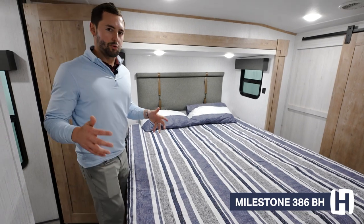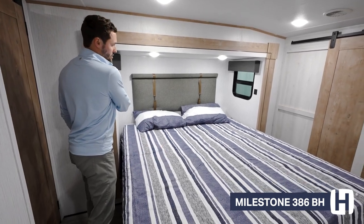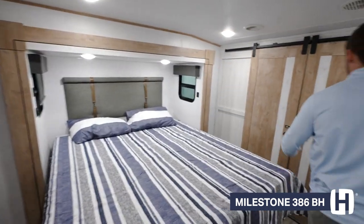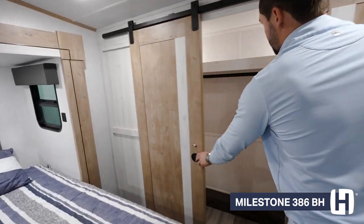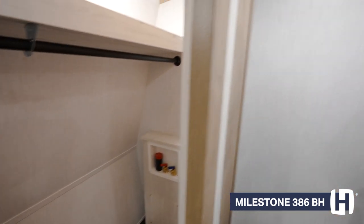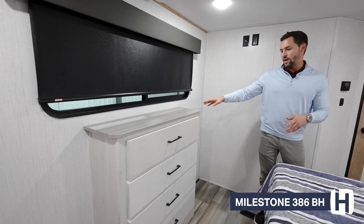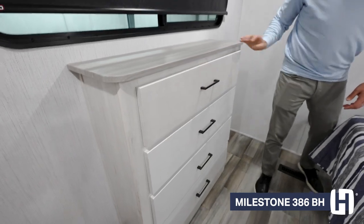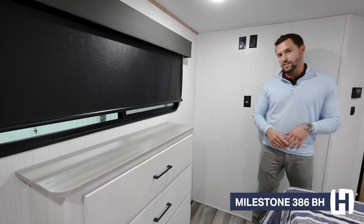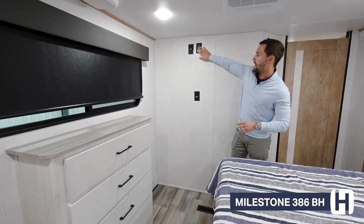In the master bedroom, you'll get an east-to-west bed layout. On both sides of the bed you're getting USB ports to charge your phones at night. The nice-size closet opens up to a ridiculous amount of space for hanging clothes, and this is also where you'll get your washer and dryer hookup — all Milestone floor plans are washer and dryer prep. The dresser across from the bed has plenty of space and drawers, and additional USB charging ports on that side as well. This is also where you'll get your TV backer with coax cable and outlet.